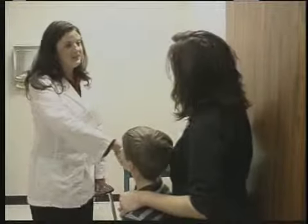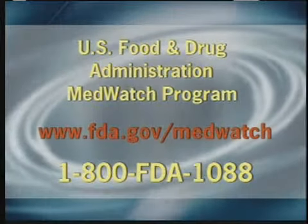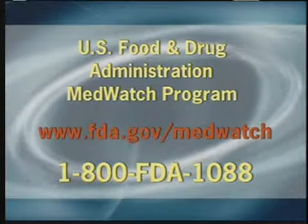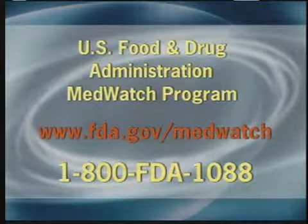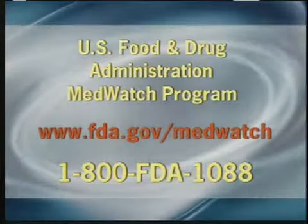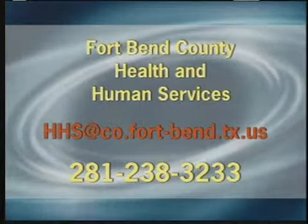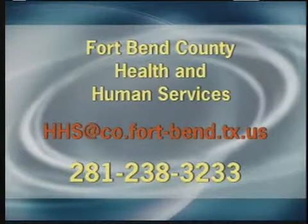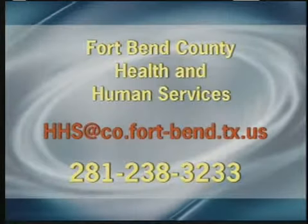Birth control pills may not work as well if you're taking doxycycline. If you or your child has any adverse reaction to the medicine, contact your doctor or the US Food and Drug Administration's MedWatch program by visiting their website or calling 1-800-FDA-1088. For more information, email the Fort Bend County Health and Human Services Department or call 281-238-3233 during regular business hours.